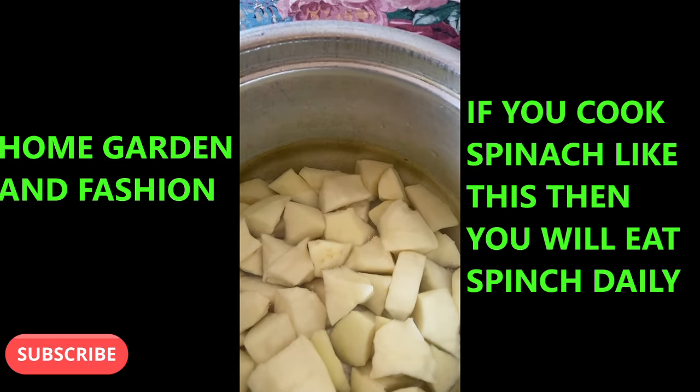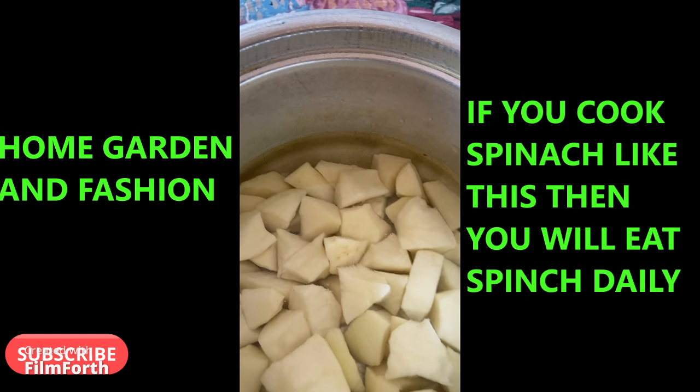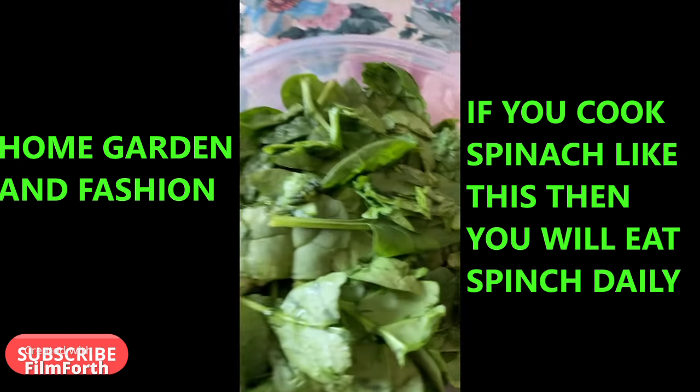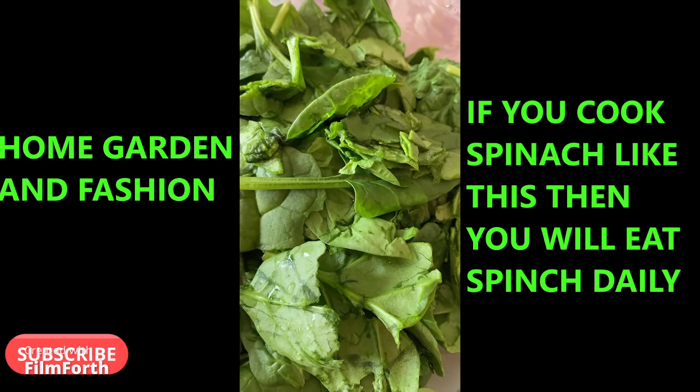Hi, today I'm going to share a spinach curry. If you make spinach like this, you will eat spinach daily. As you see, I have some potatoes and some freshly washed, clean spinach that I'm going to chop into little pieces.